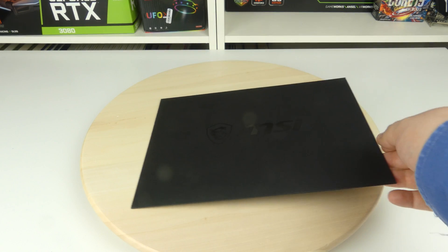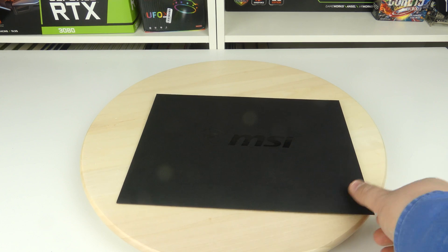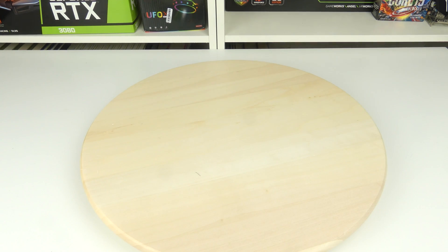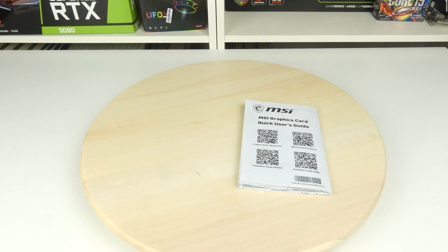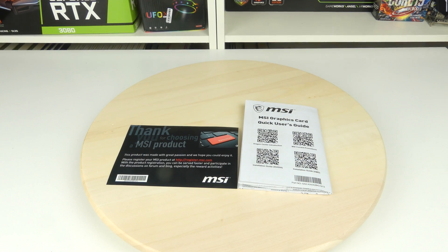Inside the box we have this black MSI envelope, so let's open it up and see what's in there. And here we have the usual MSI graphics card installation guide and a thank you letter from MSI. We don't get much more inside the box, so let's pick out the graphics card.